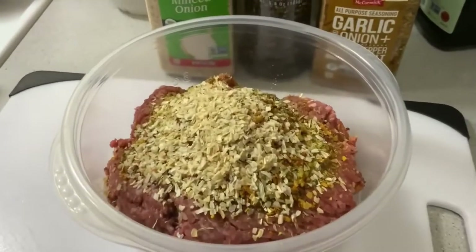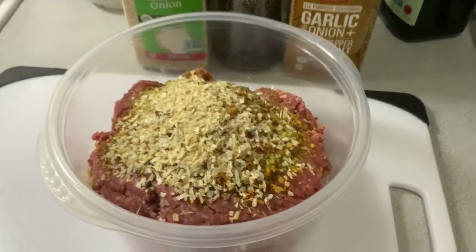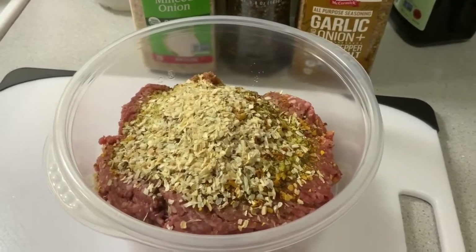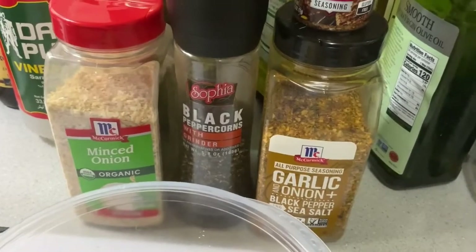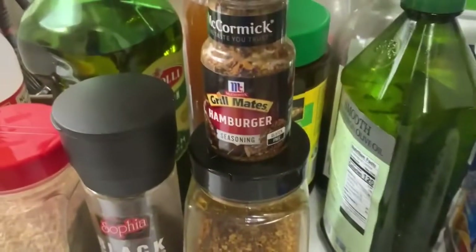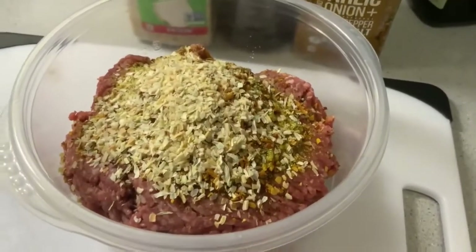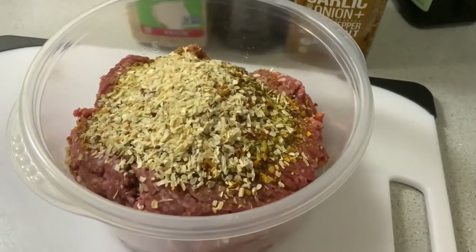We've got the burger here — this is Angus beef. I have about two pounds for around seven bucks, not too bad in this economy. I added some McCormick brand seasoning: garlic and onion black pepper and sea salt, McCormick Grillmates hamburger seasoning, cracked black peppercorns, and McCormick minced onion. I'm going to mix that up with my hands, roll nice round balls out of it, and show you a little hack on how I smash them.